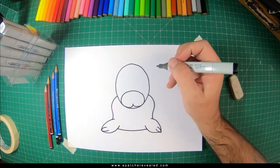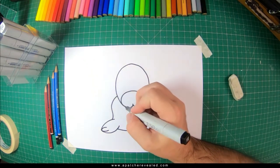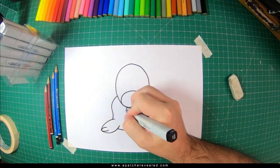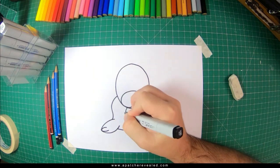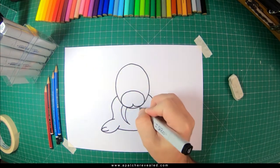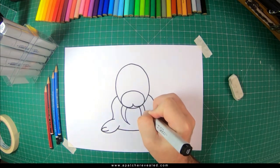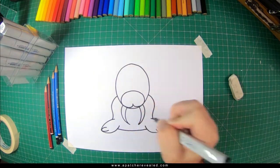Next what we're going to do is his tusks — some very big long tusks. So they come out like this, like so. Voilà.